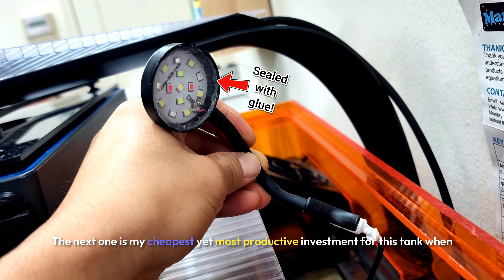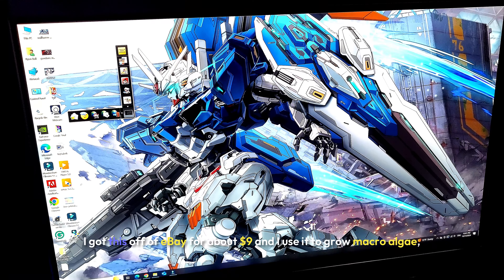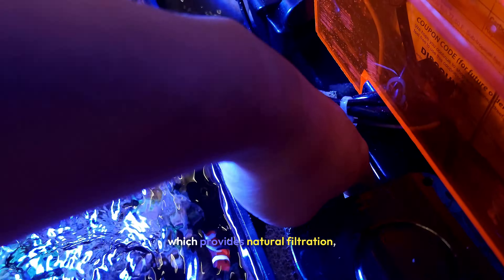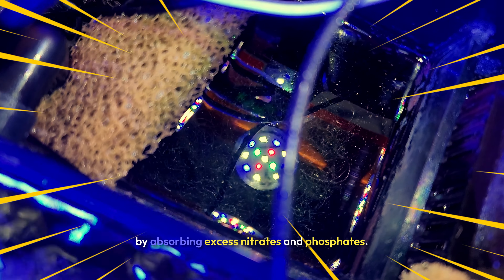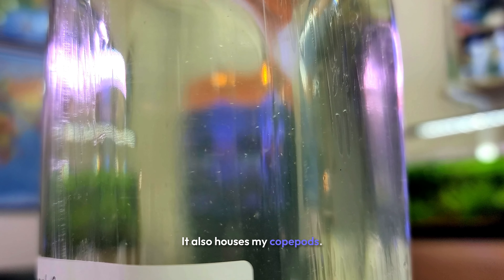My cheapest yet most productive filtration investment for this tank cost about $9 off eBay. I use it to grow macroalgae, which provides natural filtration that helps with nutrient export by absorbing excess nitrates and phosphates. It also houses my CopePod culture.